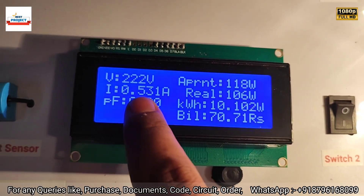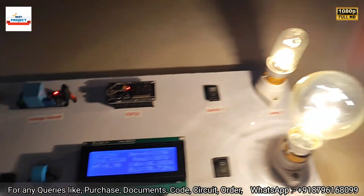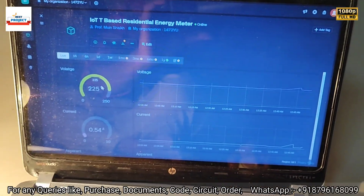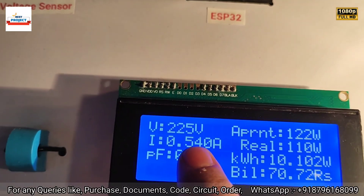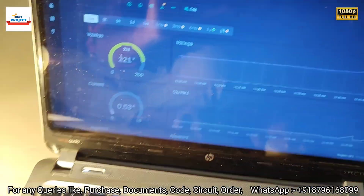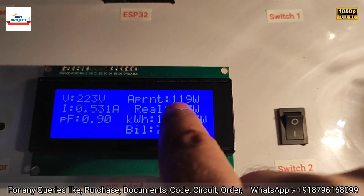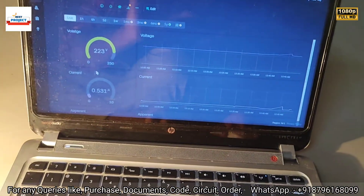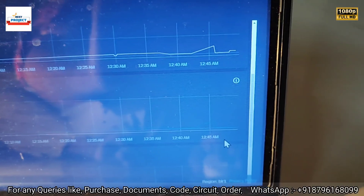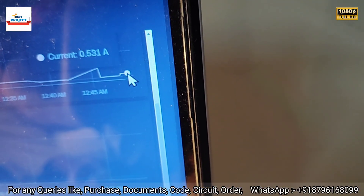Voltage is 225 volts and current is 0.531 amperes. Let's confirm on the server — voltage is 225 volts, slightly dropped. The power factor is not shown on the IoT server, but apparent power shows 119 watts. The graph is also shown here — you can clearly see the load has increased.